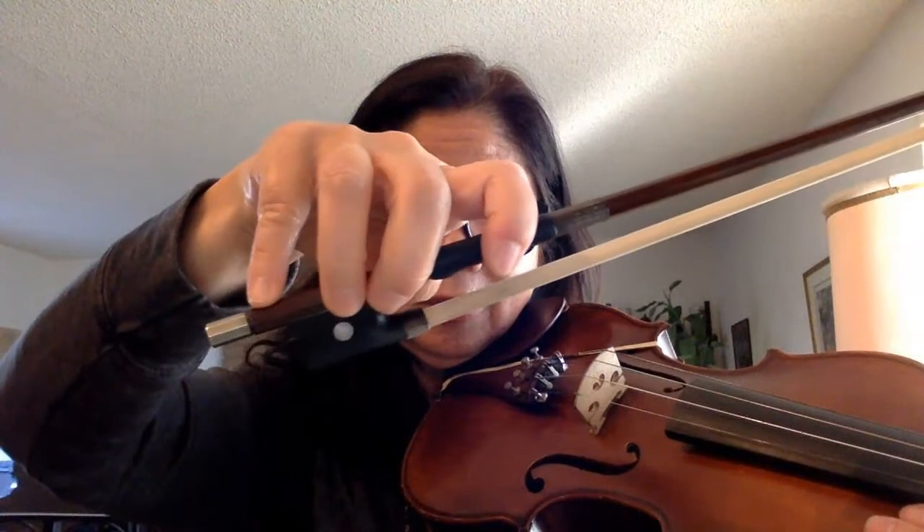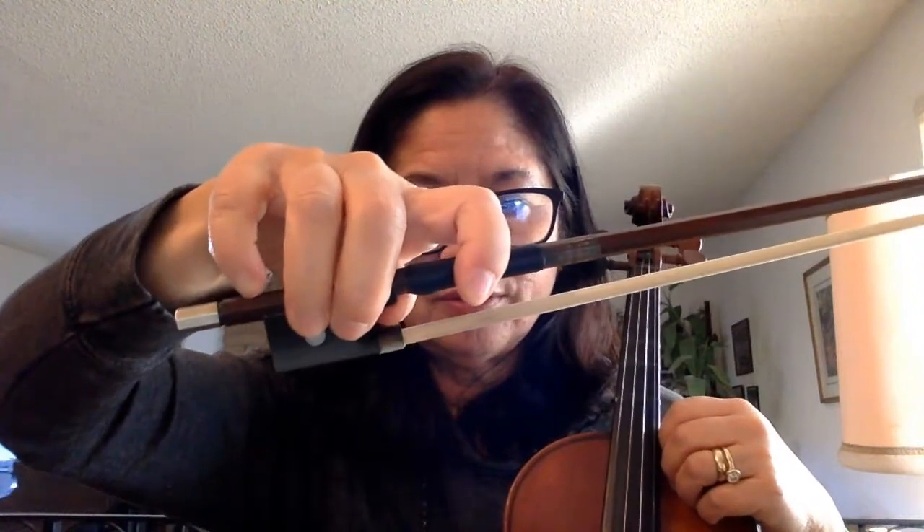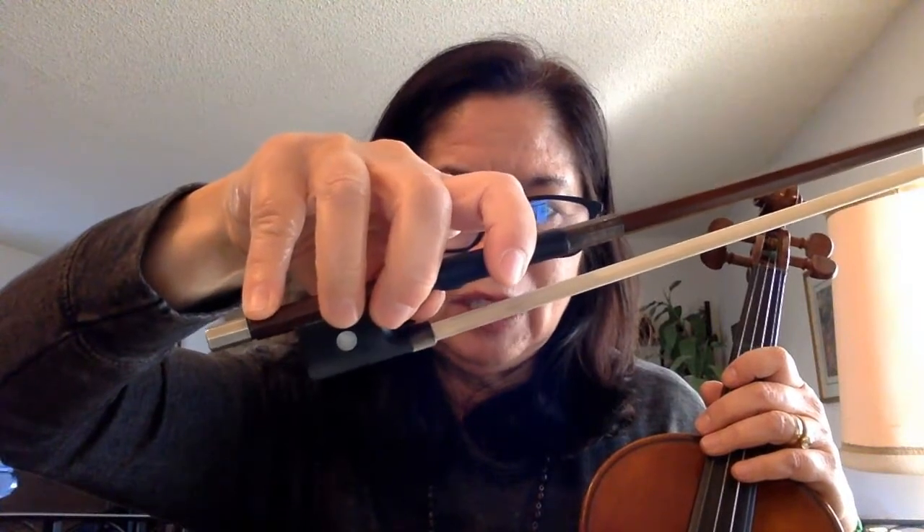Arco, pizzicato. Arco, pizzicato. You should be able to do this fairly fluidly and fairly fast, because when you're playing in an orchestra sometimes you have to go pretty fast between arco and pizzicato.